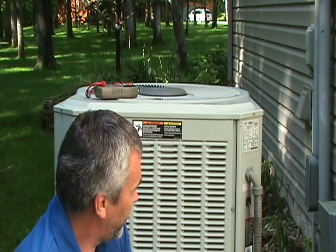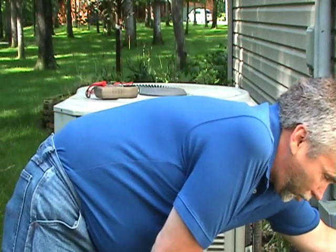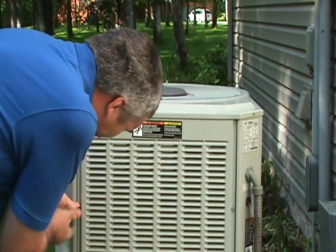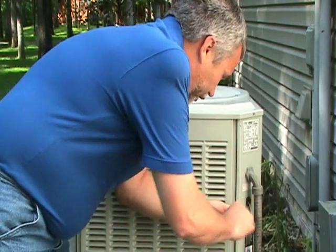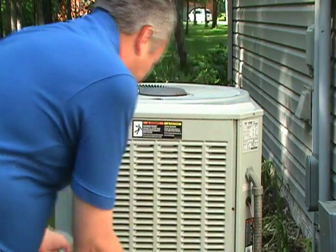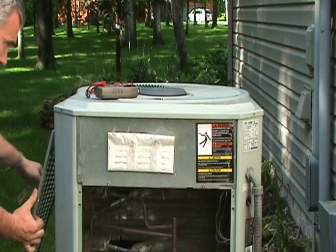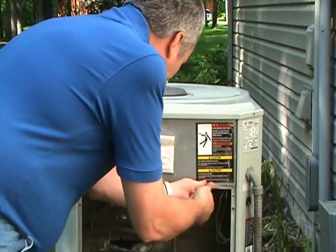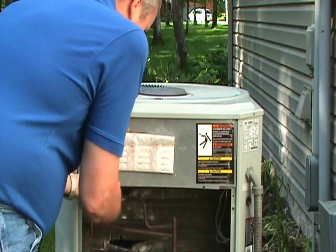To gain access to the compressor, start by making sure the power is off. Usually there's a disconnect mounted on the wall — you shut it off. Then it's a matter of opening access panels. It'll vary by the manufacturer of the unit, but usually there's a panel that must be taken off, and then sometimes an electric access panel as well.